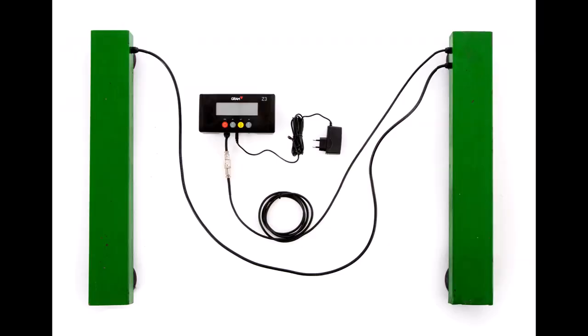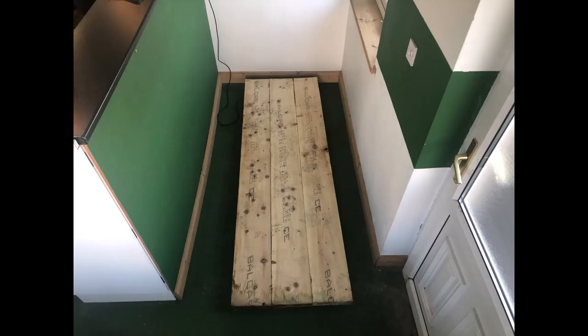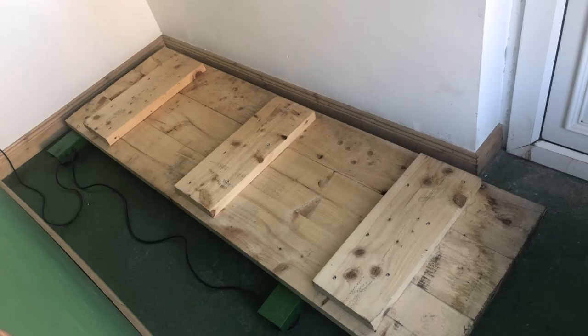What do you get? You get two load beams, the cabling, and the digital indicator. If you require a platform for your weighing application, you will need to provide this yourself. We work with our customers and can show you some simple proven designs for platforms that may suit your application.